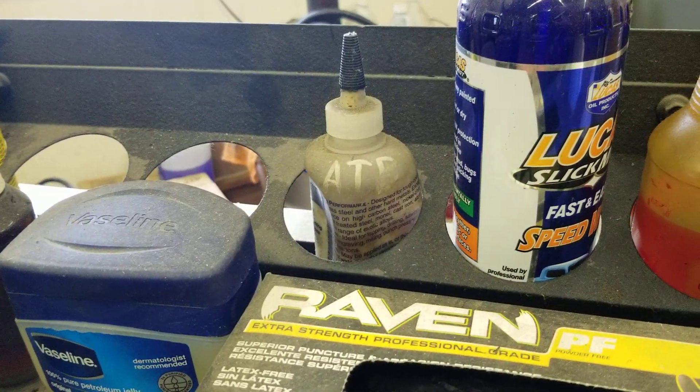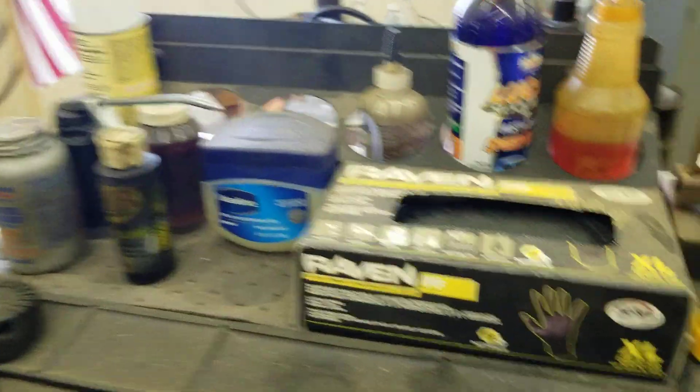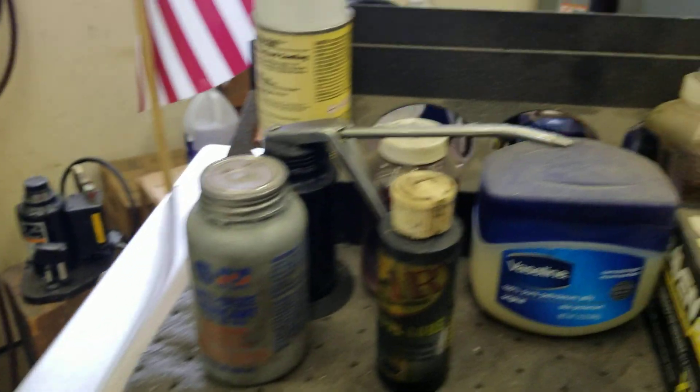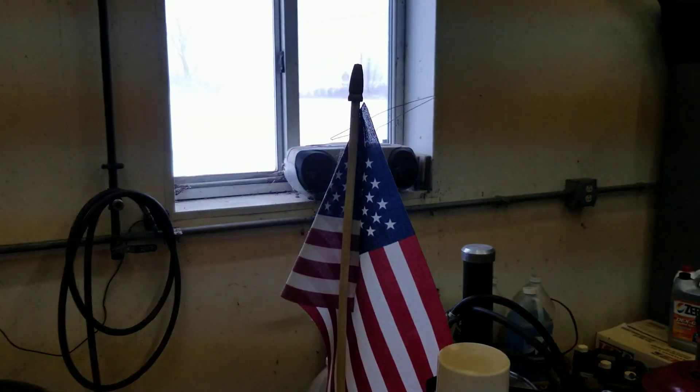Some drill bit lube, Vaseline for seals, a water mug, rubber gloves for dirty jobs, more air tool oil, never-seize, motor oil in a squirt can, electrical sealer, and a good old American flag.